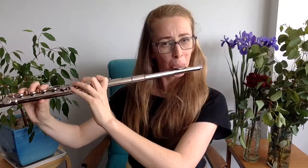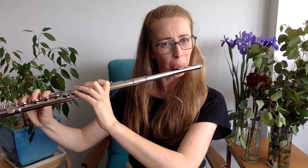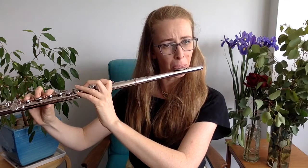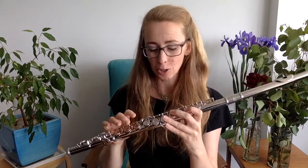All right, now let's do the same thing on this Audi flute. It's actually pretty good — I am surprised at how good this is. Mechanically, it totally works.